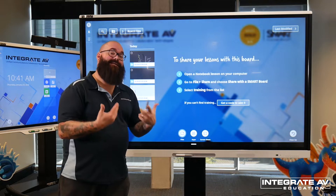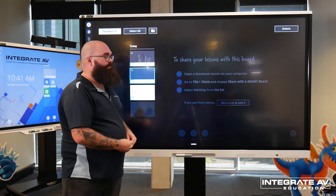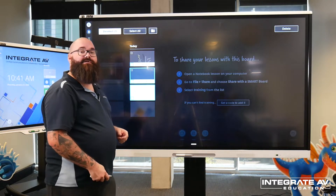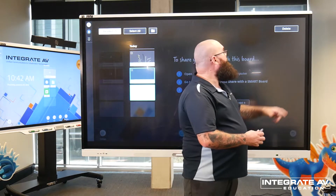To delete whiteboard sessions, I again touch and hold, select which sessions I want to delete, then press delete in the top right corner of the panel — and now they're gone.